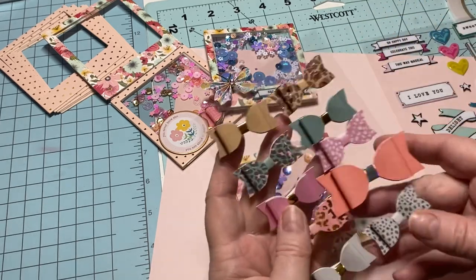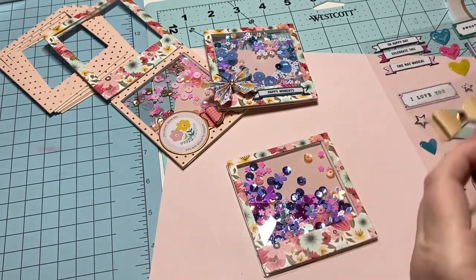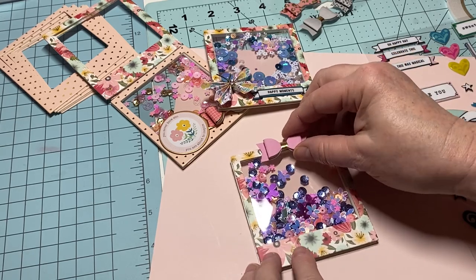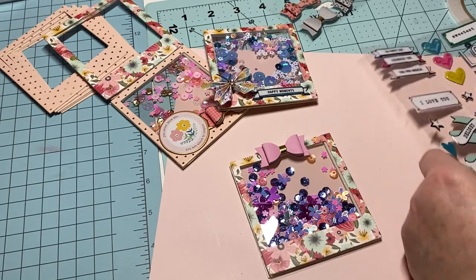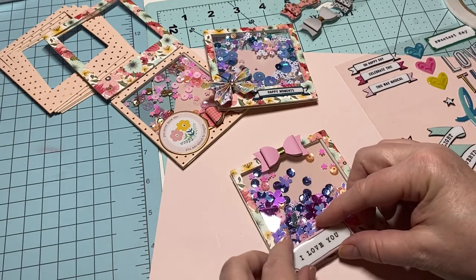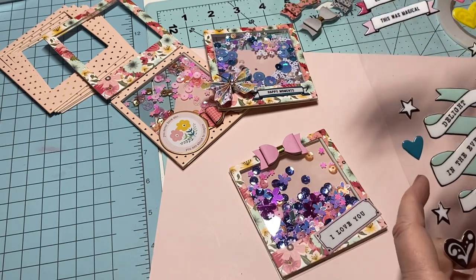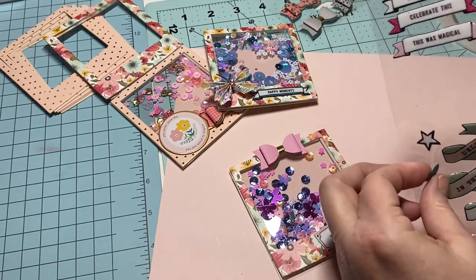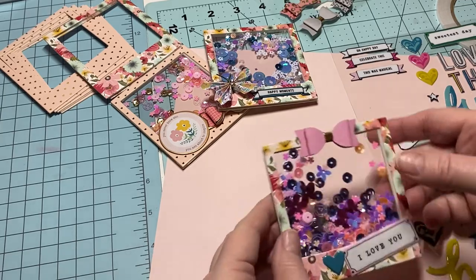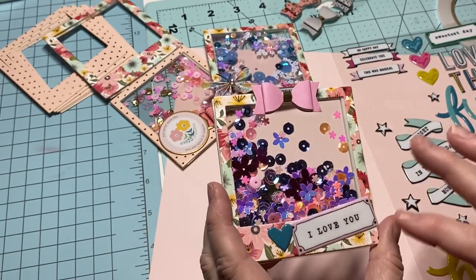I've got some cute little bows here — I kind of think this one will look nice. Maybe put it on the top and see how I like it. How about 'I Love You'? I like that! I'll grab a little heart and look how sweet that is.